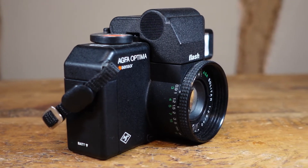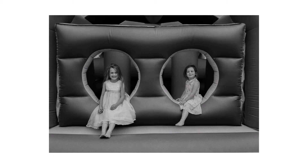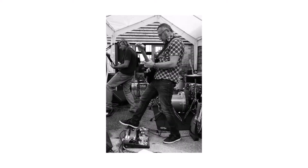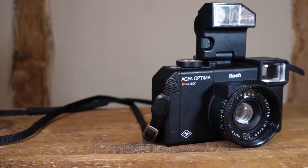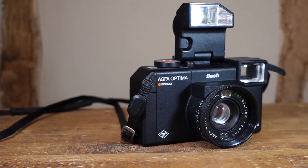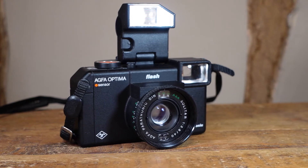Apart from a manual advance crank and manual focus, the camera is entirely automatic, so it will decide what it feels the correct exposure is for you. It seems to do a pretty good job, although in my experience it does blow out the highlights slightly — certainly not a biggie, but maybe something to be aware of if you aren't one for post. On a half press of the giant orange shutter release, if the camera deems the scene to be underexposed, it will fire a red warning light in the viewfinder to signal you to raise the hinged flash.